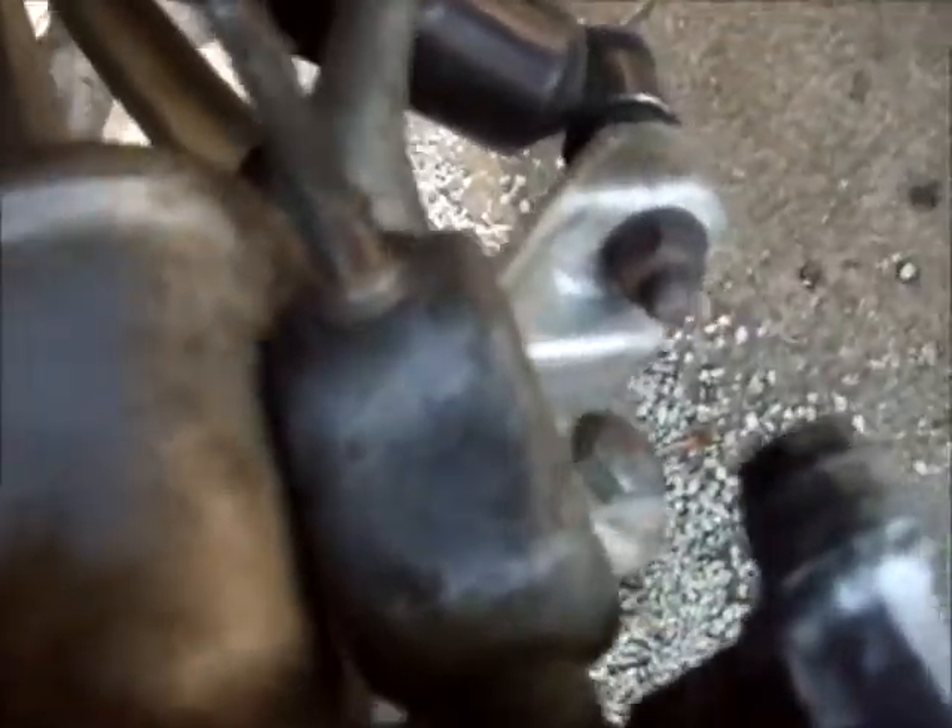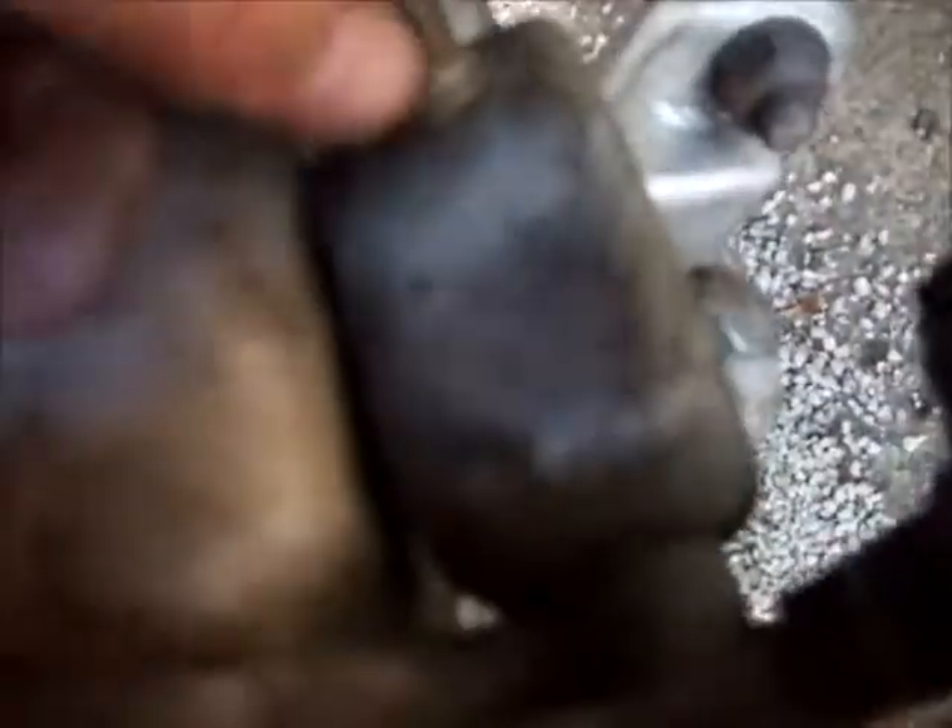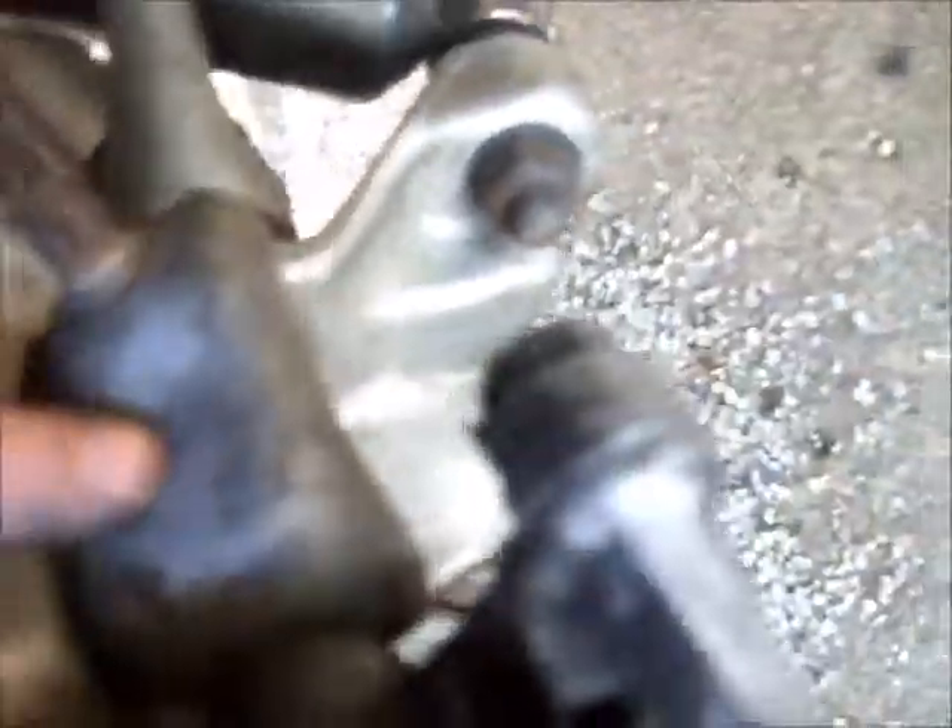The next thing to do is take the caliper bracket off. There are two 15-millimeter bolts that hold it on — one up top and one on the bottom. The problem with the bottom one is it's inside the emergency brake mounting bracket. It needs to be lined up perfectly when you put it back on. The only way I was able to get inside this bracket was with an offset wrench — a socket won't fit.